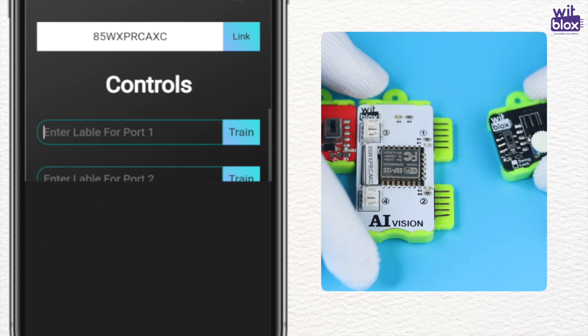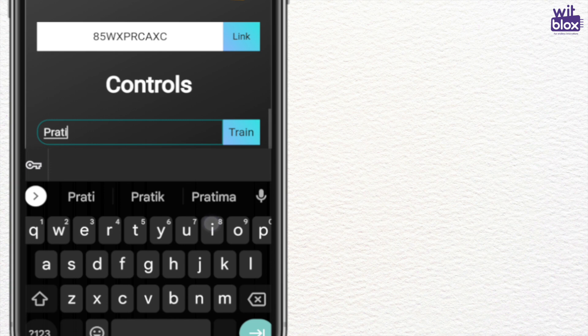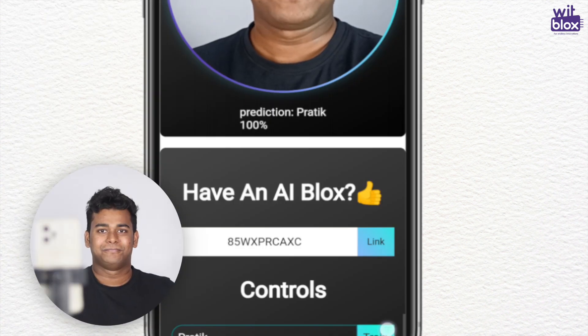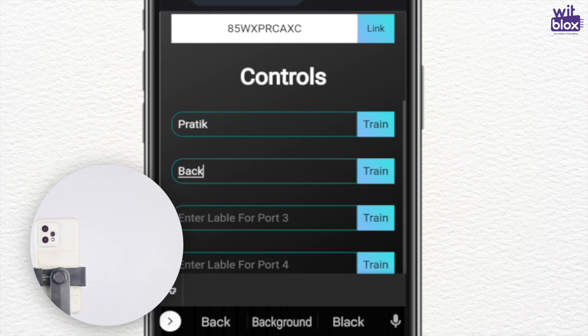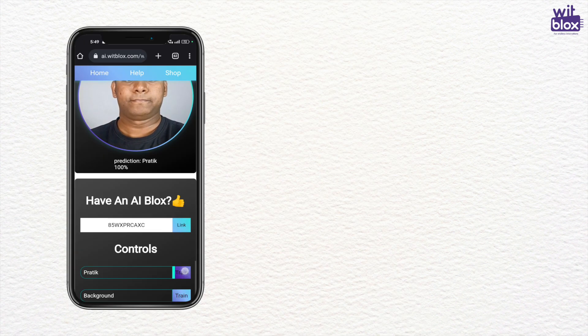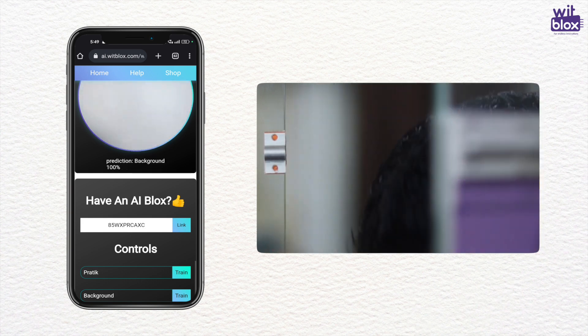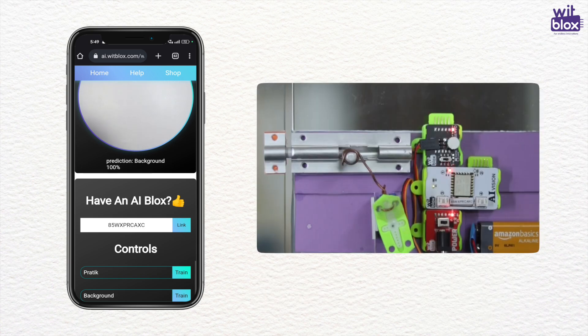We have connected our servo to port 1. We will train this port with the person as the object. Now train this a few times. Once the AI is predicting it properly, we will train the second port without the person — let's call it the background. When the AI detects the person, port 1 is turned on and the door latch opens. When the empty background is detected, port 2 is turned on and the door latch closes. And finally, our project is ready.